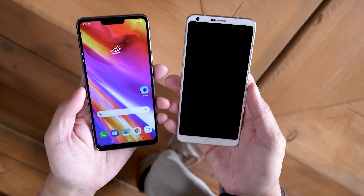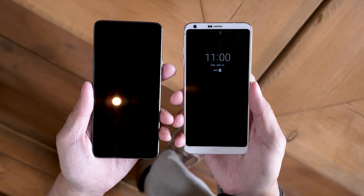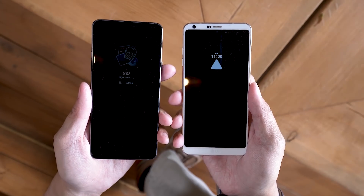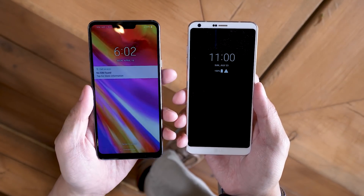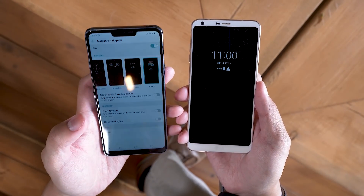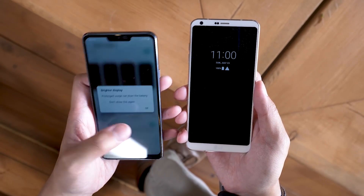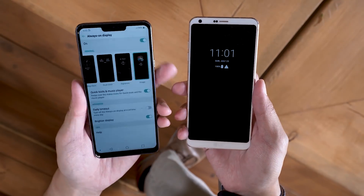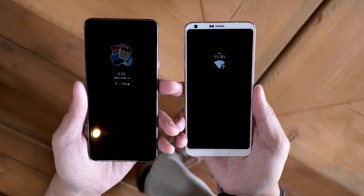Underneath the surface, performance boosts are pretty much par for the course from one year to the other, and the Snapdragon 821 of the LG G6 gets a good bump up to the 845 in the LG G7. The 821 feels like a long time ago, so that upgrade might just be what you're looking for. You also get up to 6GB of RAM and up to 128GB of onboard storage in the G7, depending on the version you get.